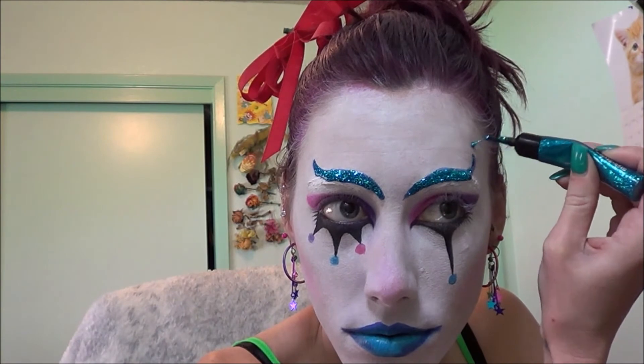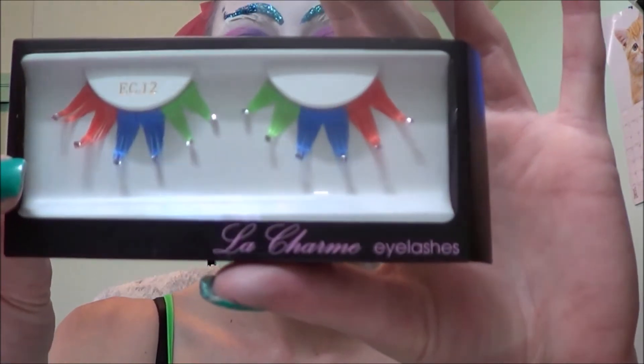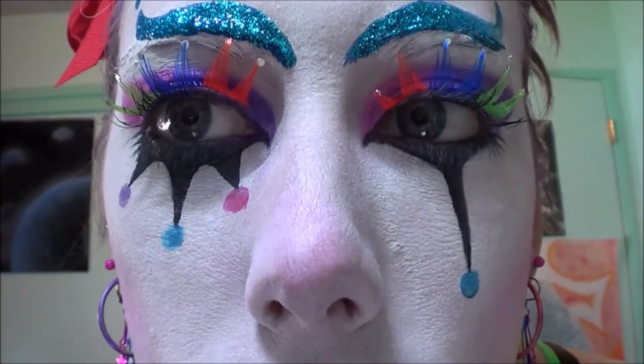I'm also adding dots. I'm also going to apply these false eyelashes that reminded me of clowns and are the reason why I actually started doing this look.